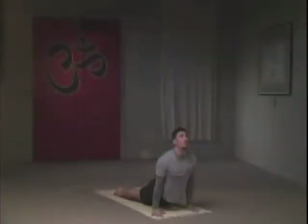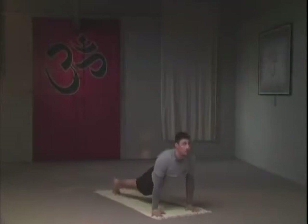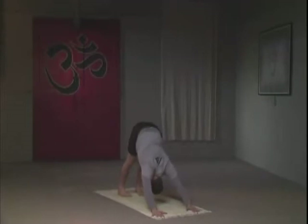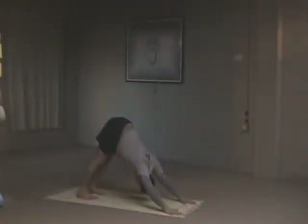To an upward facing dog position — now my knees are off the floor. I'm putting the weight of my body on both my hands and my feet only. Exhaling back to downward facing dog — this time my legs are straightened out. Fingers are open wide, nasal breathing only; do not breathe through the mouth. The attempt here is to straighten the back and straighten the legs, keeping activity in the arms.